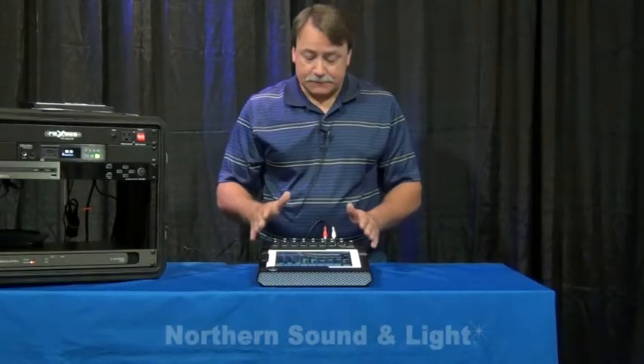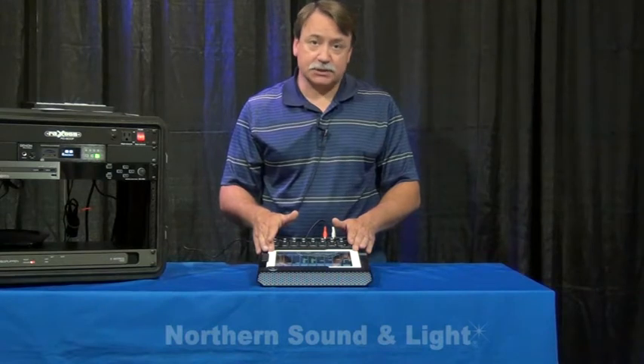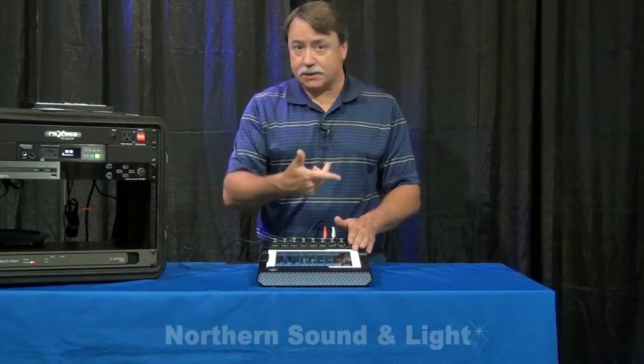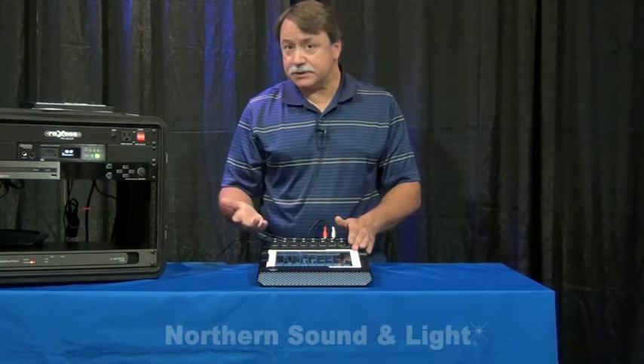And lastly, we can support up to 10 iPads through the DL1608 through a wireless router, which means that you could have one guy doing monitors while the other guy does mains. You could have each band member doing their own monitor mix — a really, really flexible system.